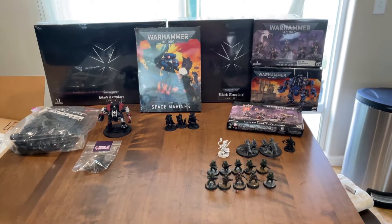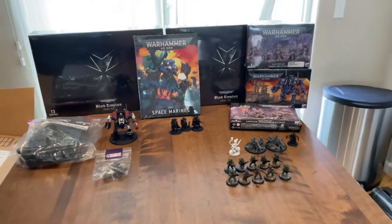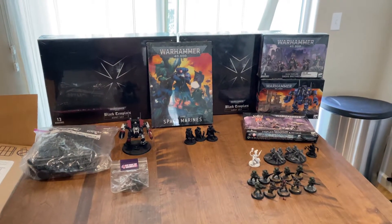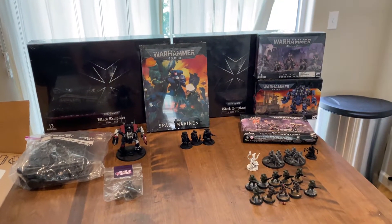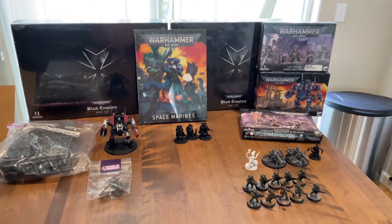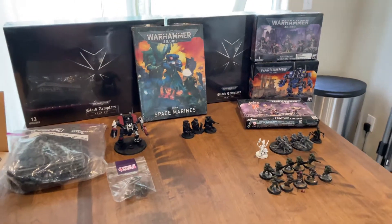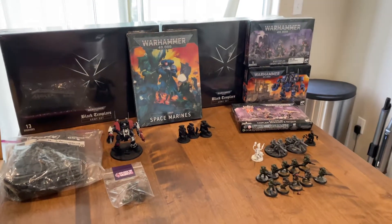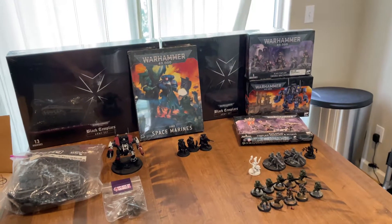All right, another video — two videos in one week, it's a record for me. This is just another lot of Black Templars. This is just showing you that you should not add to your pile of plastic crack. I don't even know the points, but I'm pretty sure this is almost a whole list.